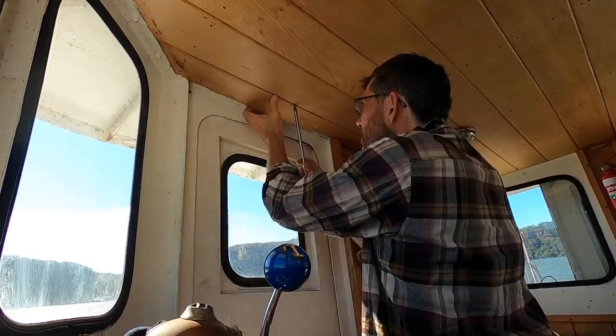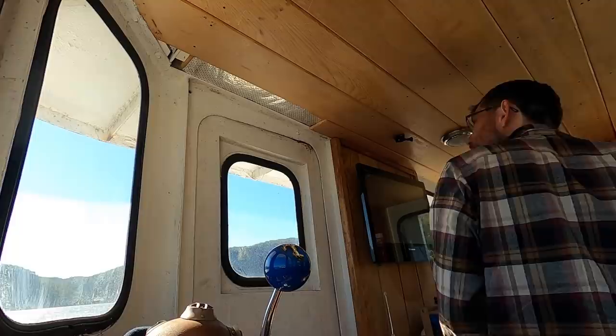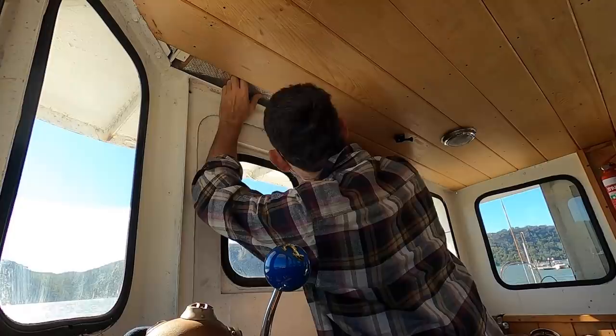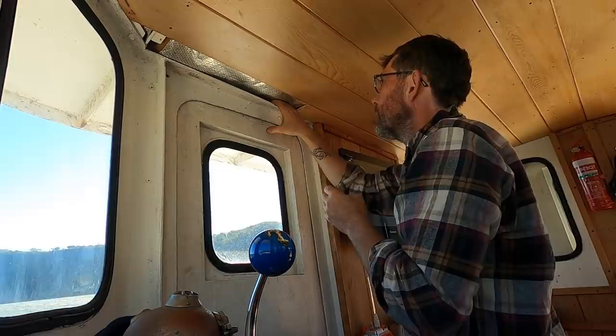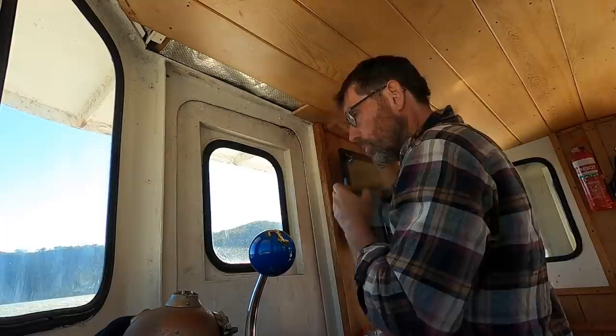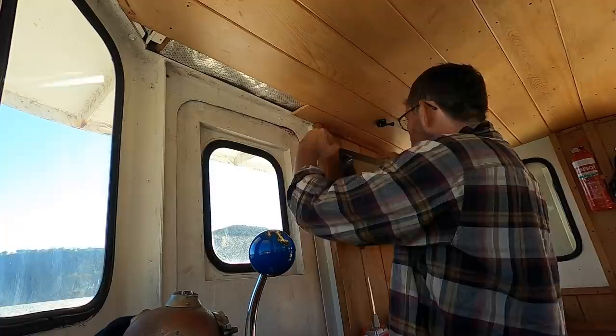It looks like this is the male half of the tongue and groove. We've got some insulation in here too, which is kind of good but also going to make our life a little bit harder. I think once we get this board out we'll be able to pull the insulation down and see where the wiring comes through, and then down behind here. We should be able to attach the new wires and pull it through. I'm going to cut the tongue off this entire board and then see if we can pull it down.